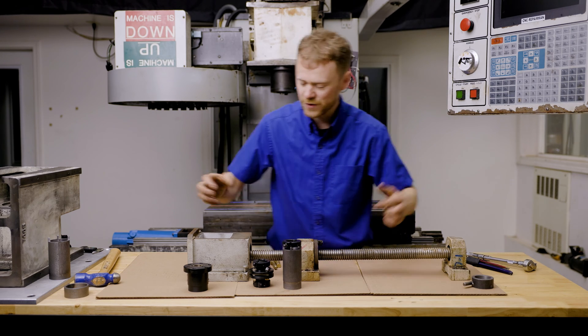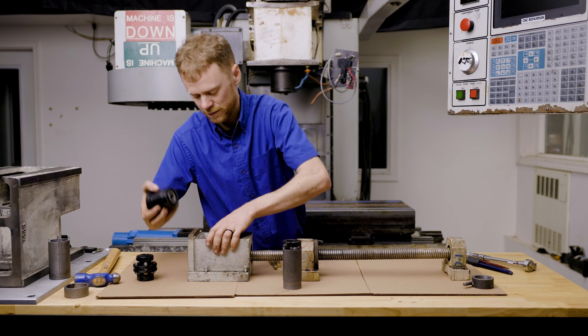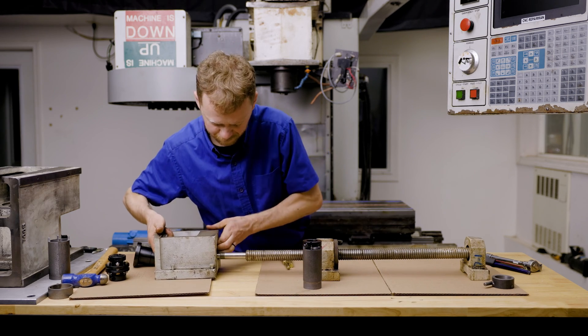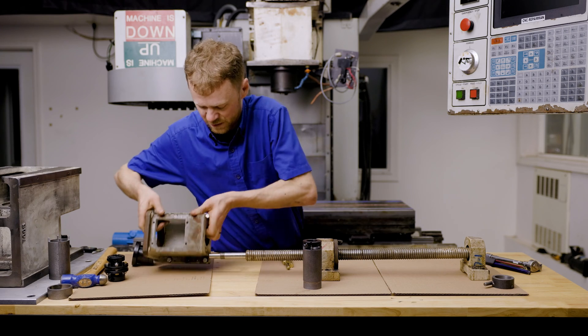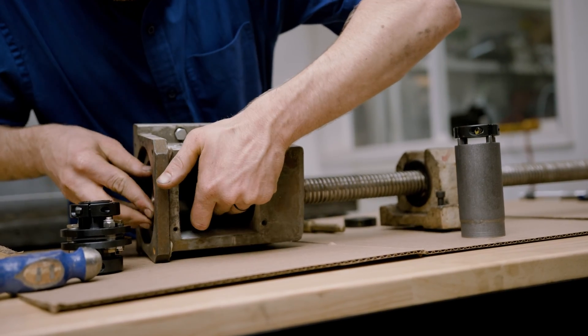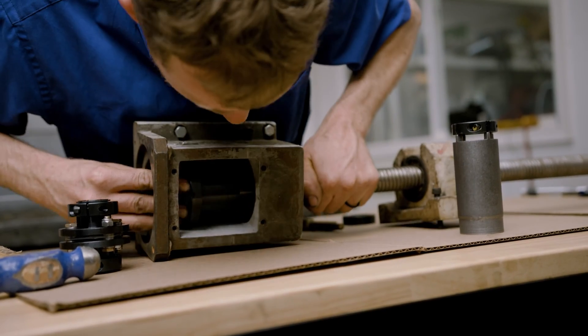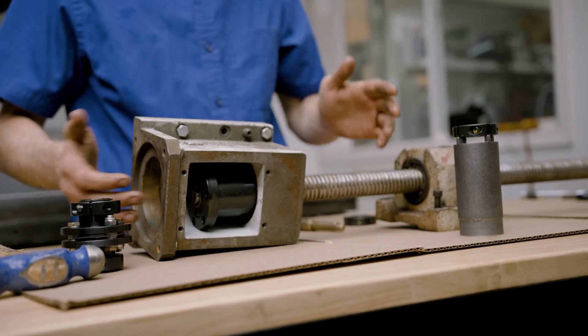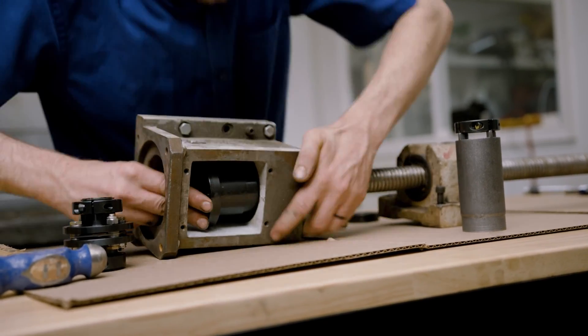The end roller bearing has a nut. This one shouldn't be tight. So let's just pretend this is all together. This is a smaller ball screw, and it's what would be on like a VF2, VF3, or small lathe. Just imagine that's all the way in here.